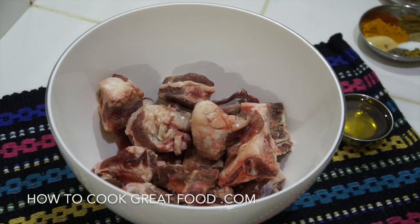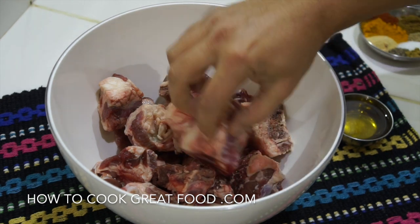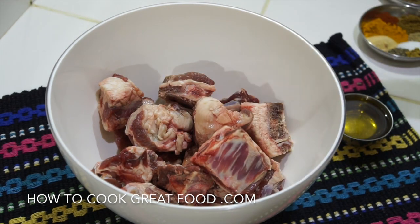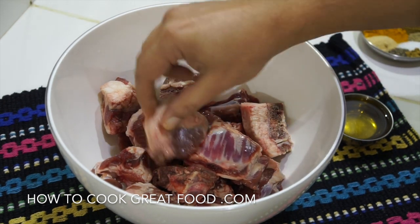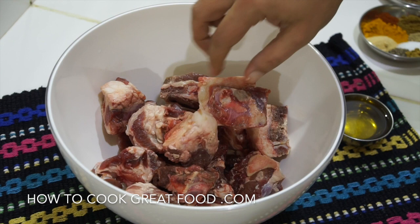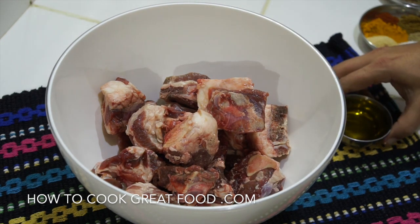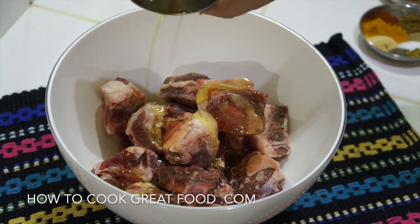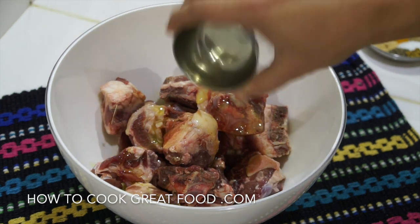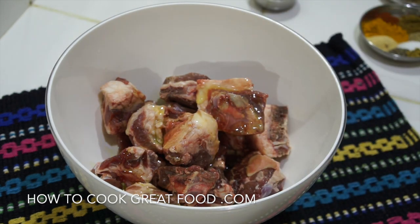I've got my lamb pieces here - there's quite a lot of bone in this with meat and fat. I don't mind the fat; if you want you can trim a lot of it off, but I've got a little bit on there which I don't mind at all. We're going to start by adding a nice quality olive oil, just pouring that over - it's going to help all our spices stick on the meat.